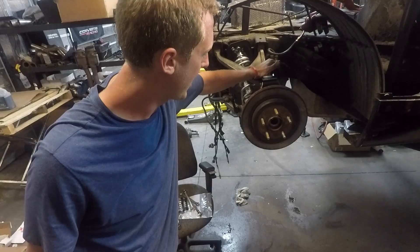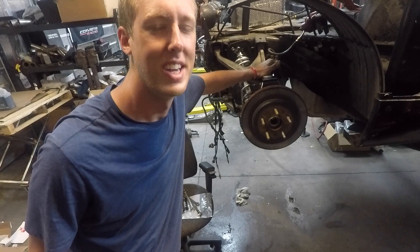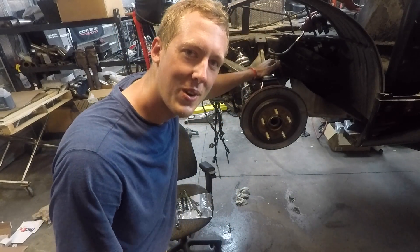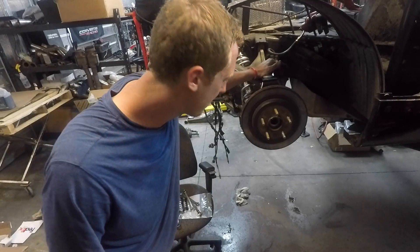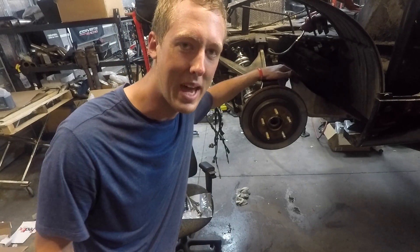Just realized I pulled a classic noob mistake and I'm sure some of the viewers noticed — no axles in there yet. Gonna need those. I'm gonna pop this top ball joint out on either side and throw the axles back in real quick.